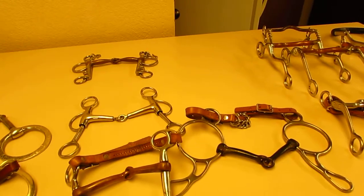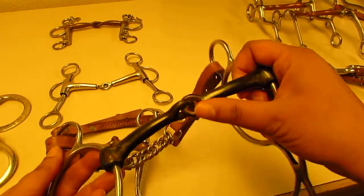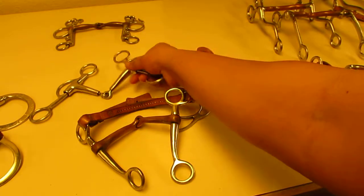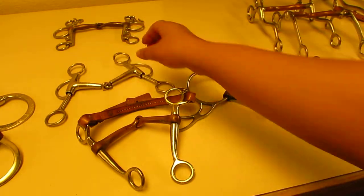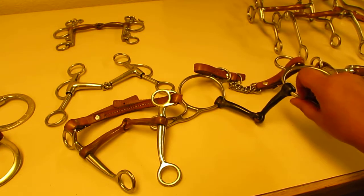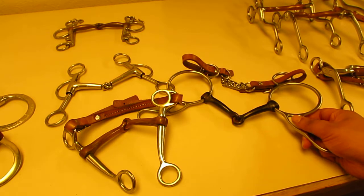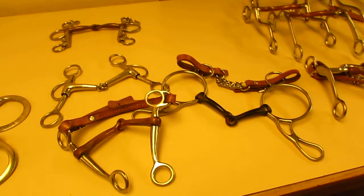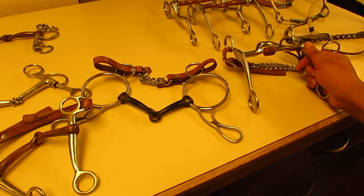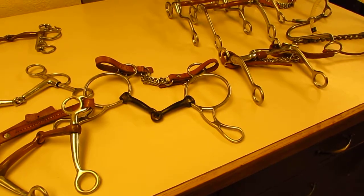One great thing some of these bits can do is swivel in the middle, like this Tom thumb does. If you have slightly faster hands, you get that heads-up warning combined with the ability to pick a horse's shoulder up and move them over with one side of the mouth at a time. Curbs do not have that, so curbs are mostly meant for neck reining technique rather than direct reining.